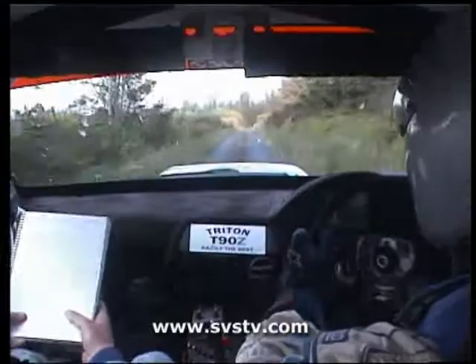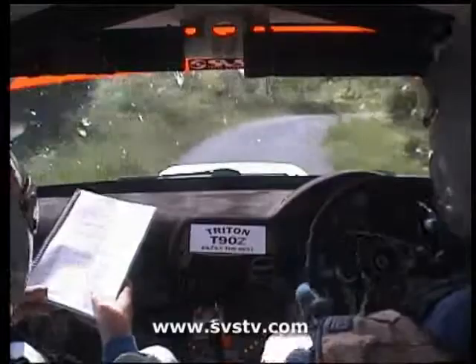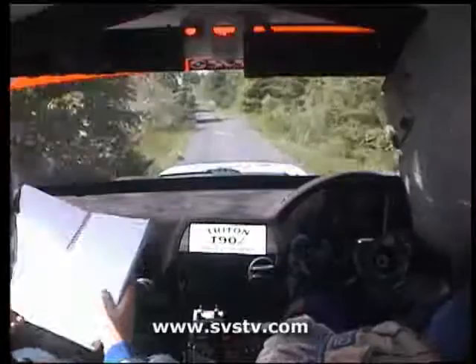6 left. 100. 100. 6 right. 40. 2 left and left over crest, 30. Right over crest, 100. 3 right maybe.